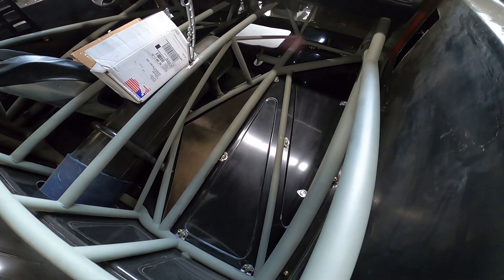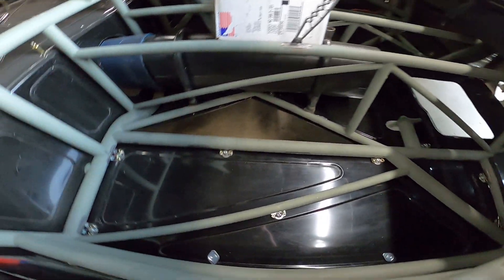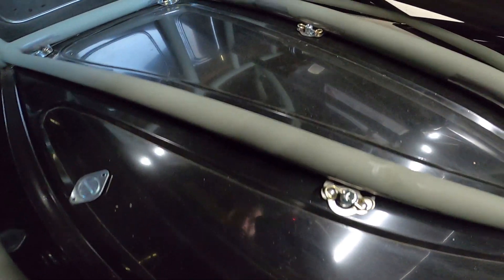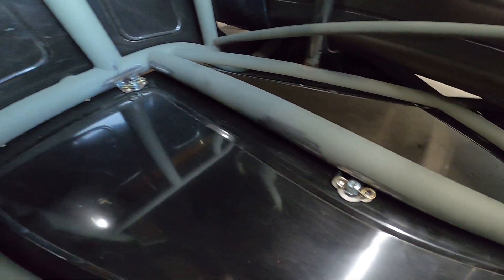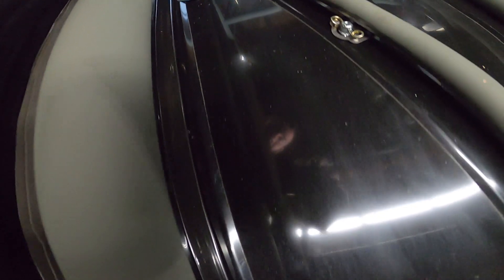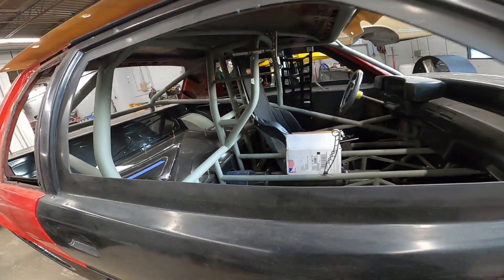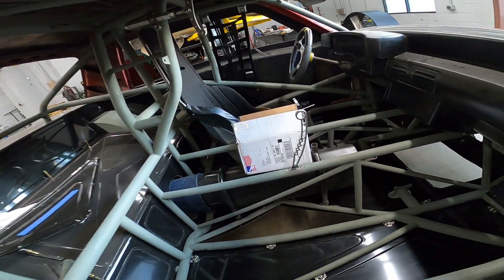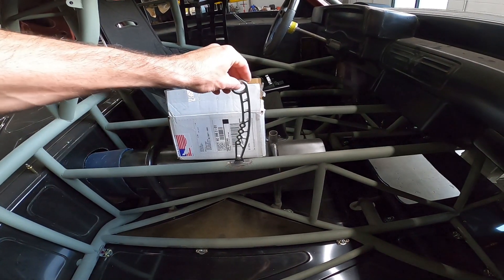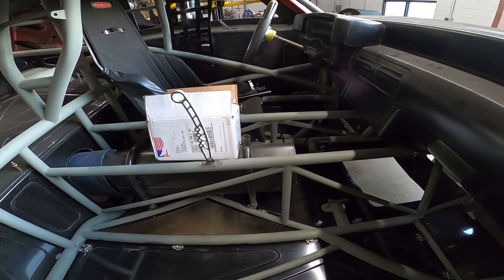The floor pans were already fit pretty much — we just had to add some fasteners. The quick release ones are actually on the top because we had to put it on a shelf on the bottom. The transmission pan and driver pan we welded in, because that's what you're supposed to do per SFI. We also mounted a battery shut-off kill switch lever.